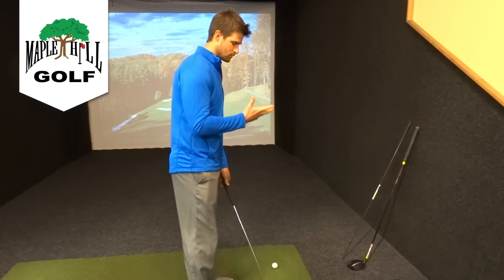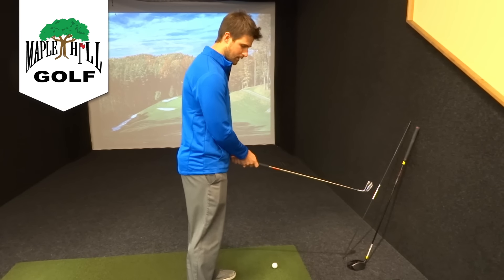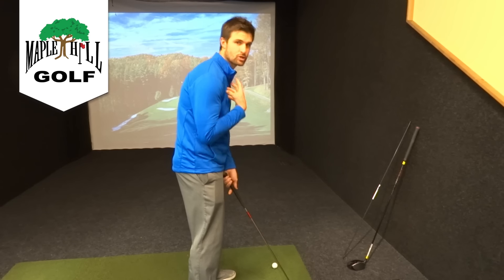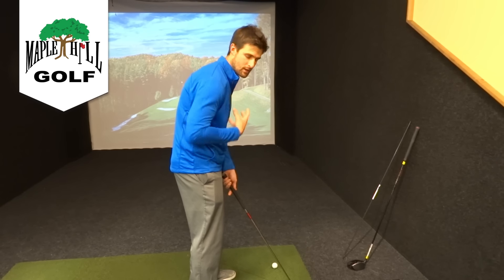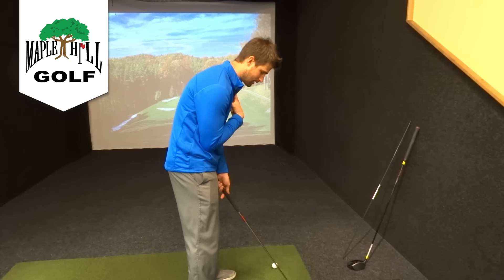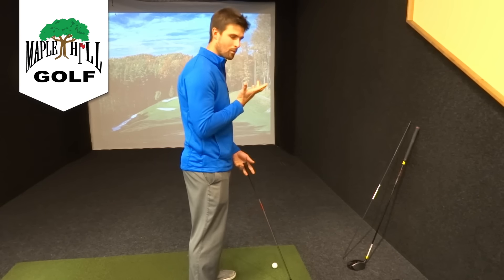The first thing I've seen so many people do when I work with them on their setup is immediately their shoulders slouch. Their hips stay in and their shoulders come down like this.